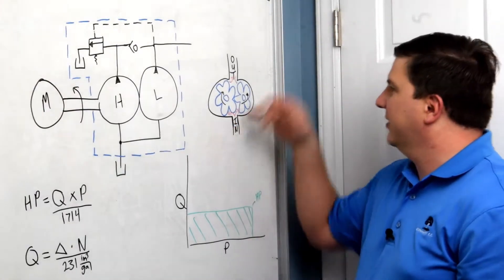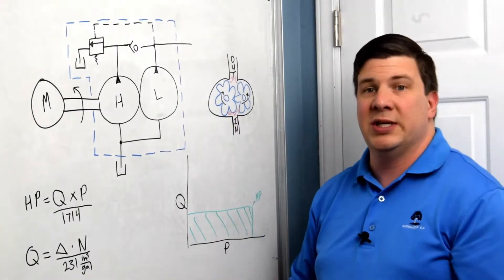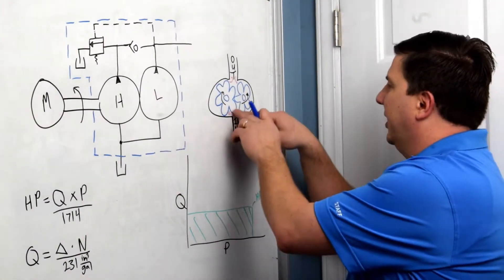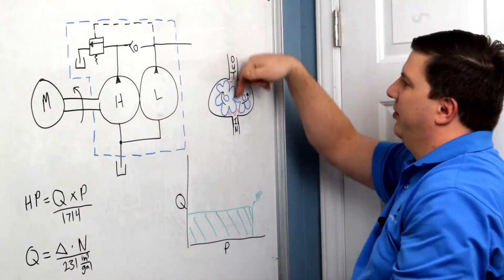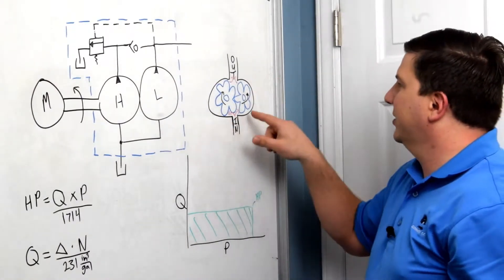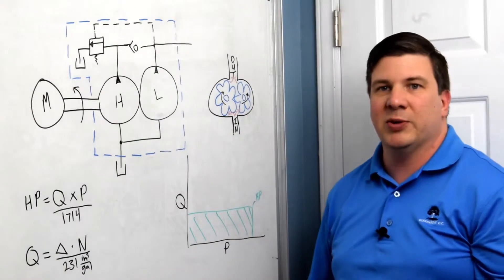If I look in the casing — if I take a cross section of the pump — I see a casing with two gears. One of those gears is connected to the input shaft and the other one is just an idler. Hydraulic oil comes in through the inlet and goes around each set of gears and goes out. It can't come back because the two gears are meshed, creating a barrier it cannot get across. This allows it to move fluid but also allows it to build pressure.